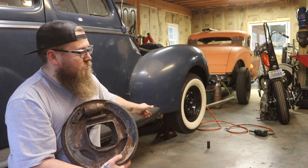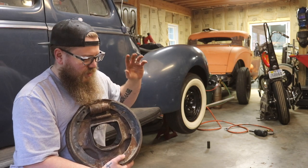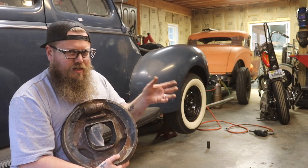So we're actually going to be adjusting the brakes on this 40 Ford Coupe here. They're way out of adjustment, so they need it really, really bad. I'm going to take them off and want to see what kind of condition they're in.